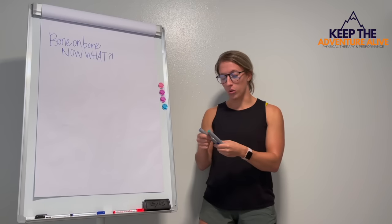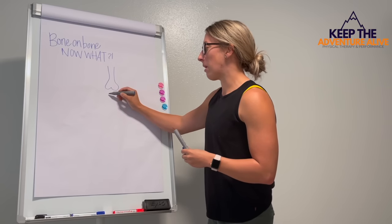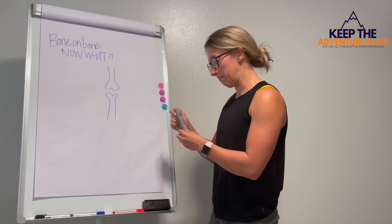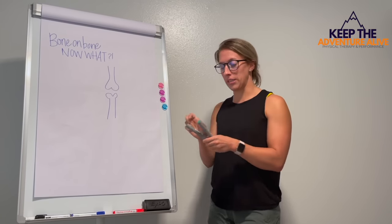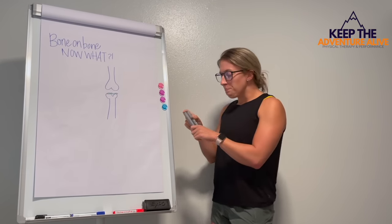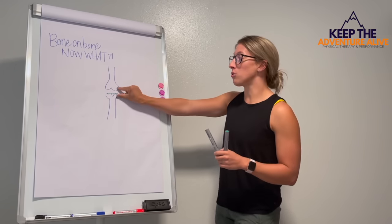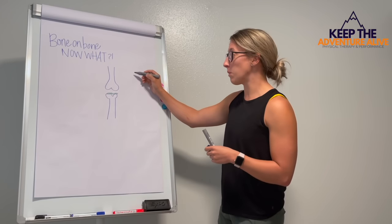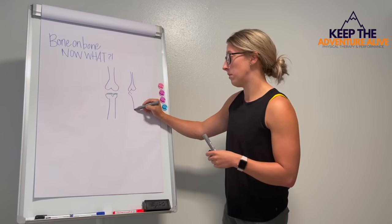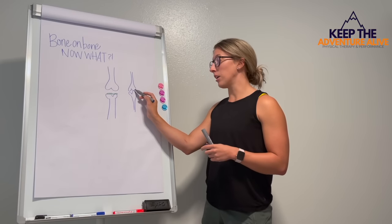When you're bone on bone, we're going to look at a joint here. So here's the top bone. And if we think about this as like the knee, and then here's your second bone. So this is your joint, and then this is where the cartilage lays. The interesting part is when you start to lose some of this cartilage, you start to narrow this joint space. This space becomes a lot smaller, and sometimes the bones might even start touching. And that's when we're considering bone on bone.